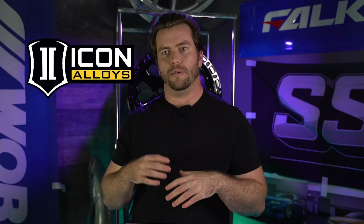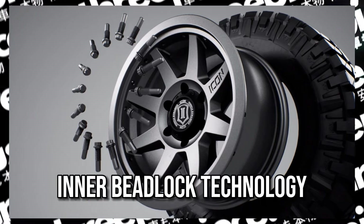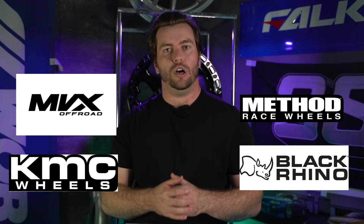To wrap it all up — unlike most trucks where the stock wheel and tire setup looks like junk — the Gen 1 Raptor really doesn't need much to look good, and even the factory wheel and tire setup looks great. However, stock is never good enough. If you're looking for aftermarket wheels for your Raptor, a couple of brands I'd steer you towards are Icon, with their semi-beadlock technology, Black Rhino, KMC, Method, or MVX Off-Road. Any of these are going to be great options and are going to significantly upgrade the look and performance of your truck.